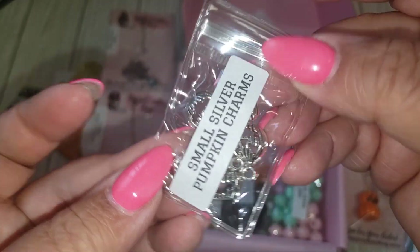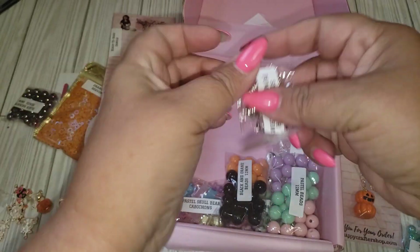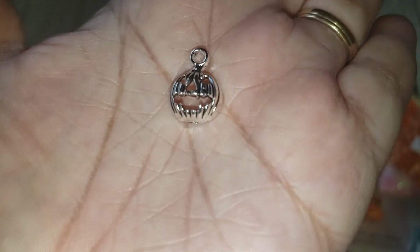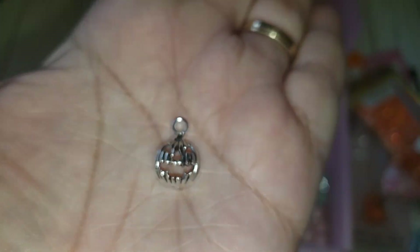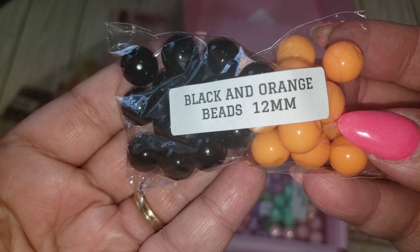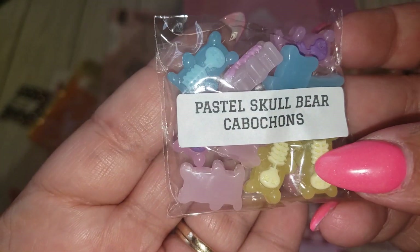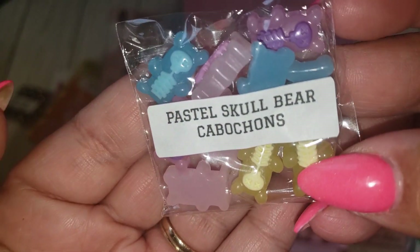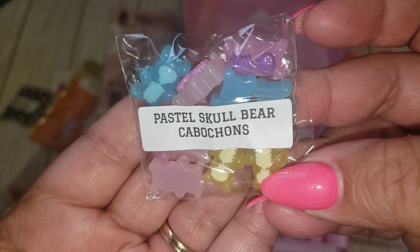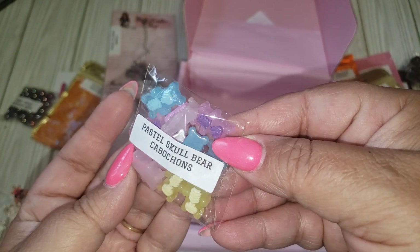And then these are small silver pumpkin charms — oh, these are cute. So that's what that looks like there, and they're silver. Very cute. And then we've got the black and orange 12 millimeter. We've got the little pastel gummy bears — that's what I like to call them. They have like the skull bear cabochons. We've got pink, blue, purple, yellow. I think it's pink and purple.